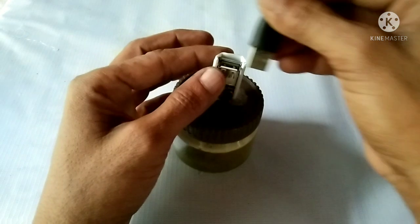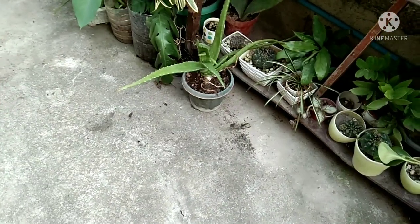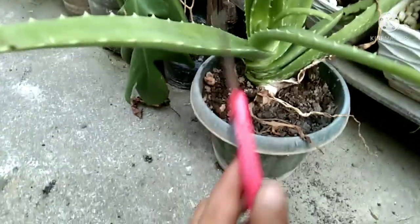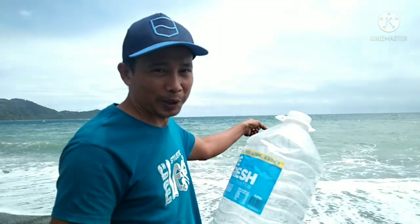I'm going to show you how to do this. Guys, so now I'm going to get some seawater.